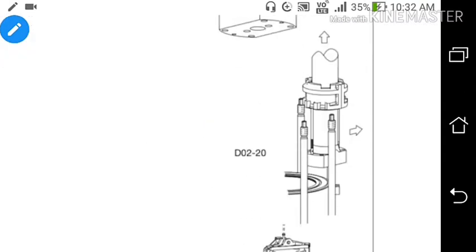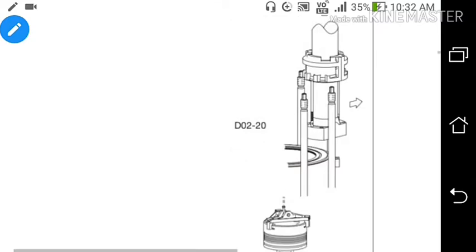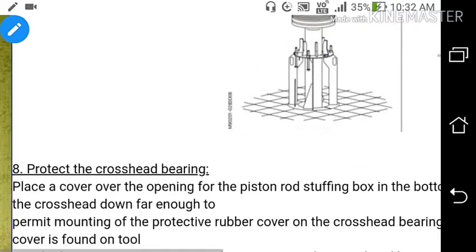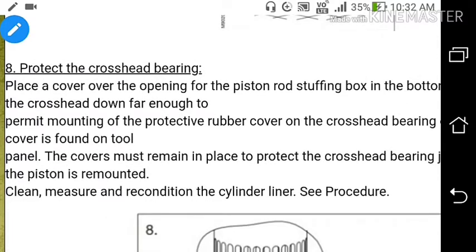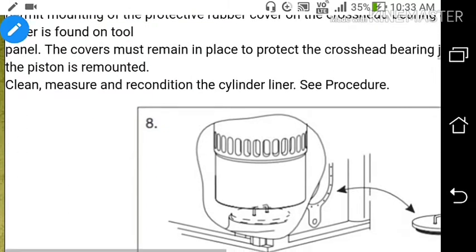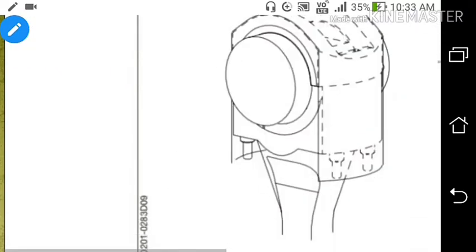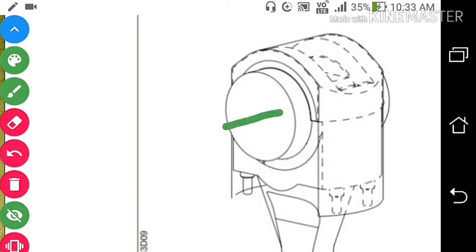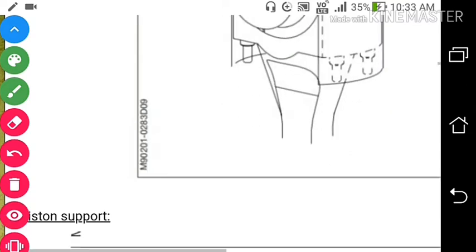We will bring the piston and land it on the platform. After taking the piston out, we will place a cover over the opening of the piston rod stuffing box so that no material will go into the crankcase from the stuffing box. Clean, measure and recondition the cylinder liner. This is how the stuffing box looks — here is the pin, the top bearing, the lower bracket bearing, and the connecting rod.